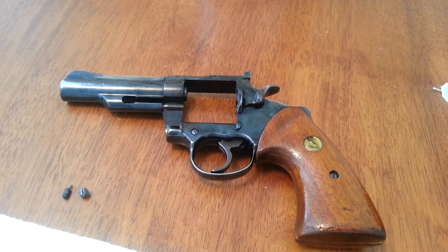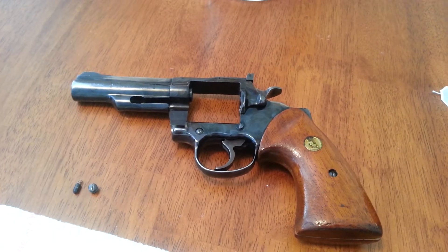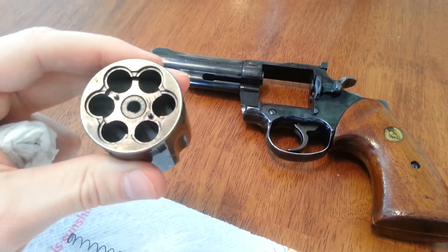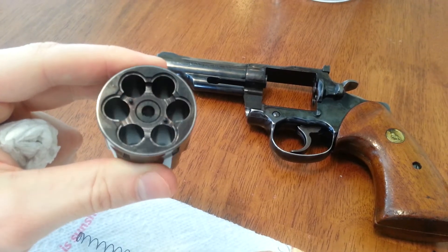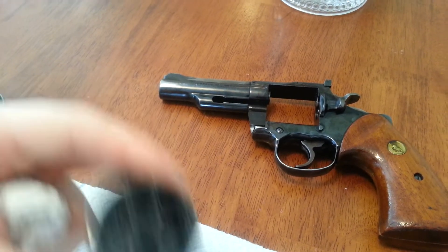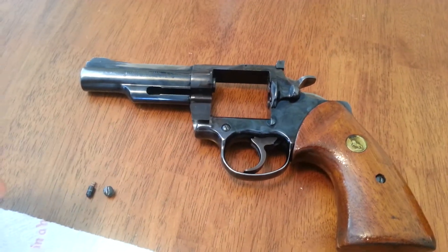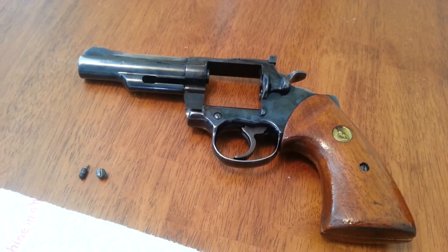I'm doing a little maintenance here on a Colt Trooper. It's one of the first ones — it's a Mark III. It's got the recessed cylinders; they only did this on the first year, maybe a year and a half, maybe two years. It's pretty worn. It's an old cop gun. But it's in great shape and it's a real solid lockup. It hasn't been shot much.